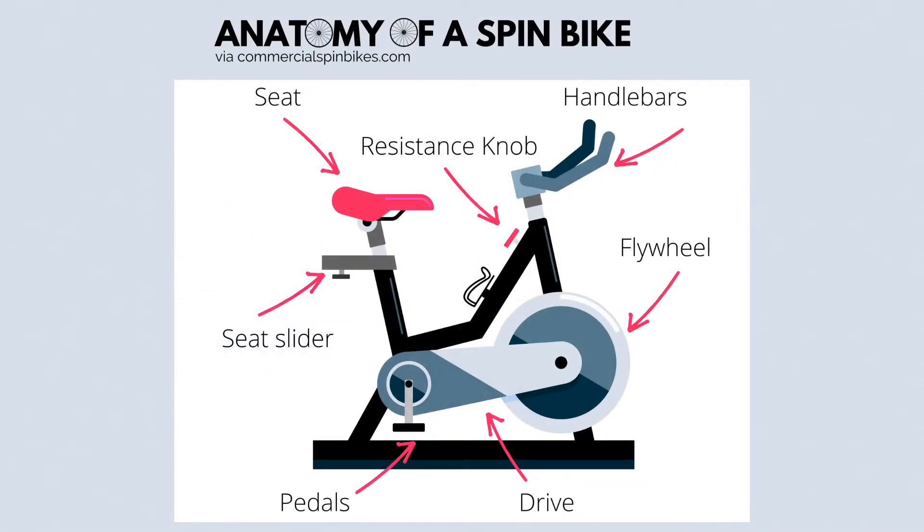In this video, we're going to be going over spin bike resistance and the two different types of resistance that exist: magnetic and friction. A critical aspect of the spin bike is the resistance, which is the opposing force you encounter when cycling.